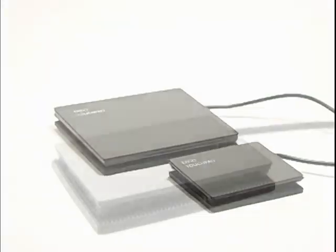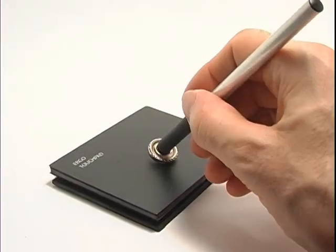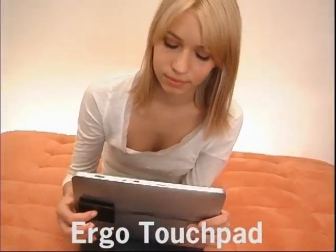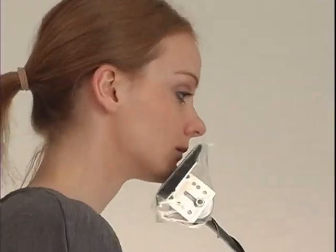Ergonomic touchpads. Extra large touchpads. Keyboard clips. Stylus. Remote control touchpads. Tablet touchpads. Reverse touchpads. Promo touchpads. Hands-free touchpads. Simple solutions for a complicated world.